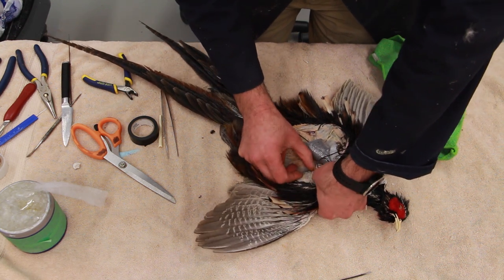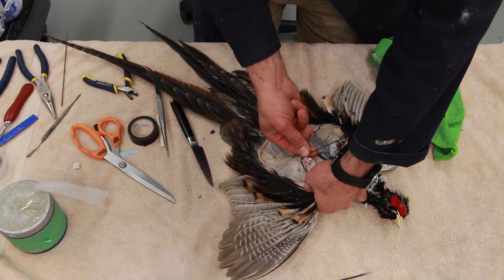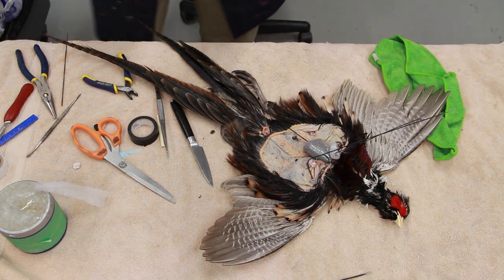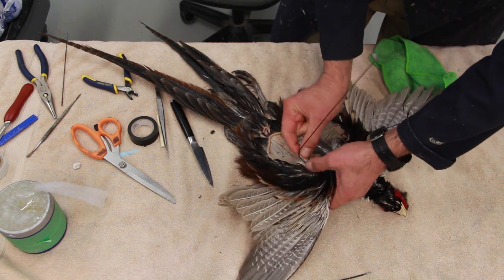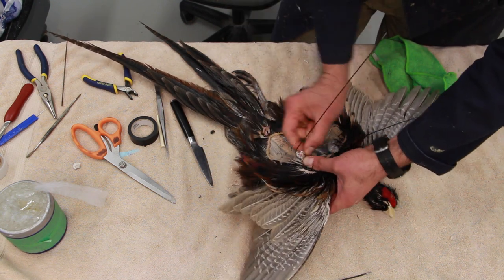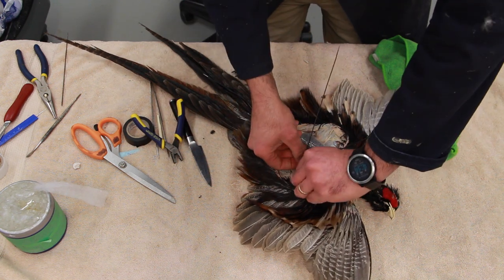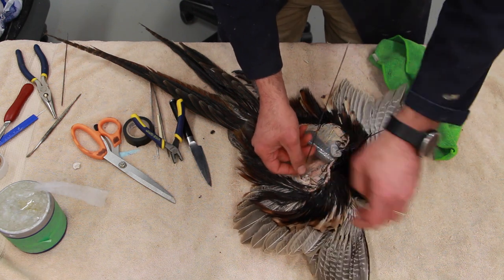I use a piece of stick measured to the same length as the other wing bone and I'm applying it right at the end of the ulna, attaching it with string, cotton batting, and glue — basically creating the structure. I'm using some fine floral wire to wire up the wing wire to the bone to make sure it doesn't move too much.